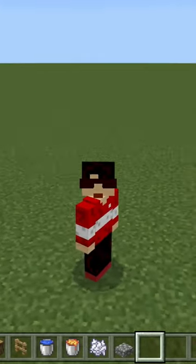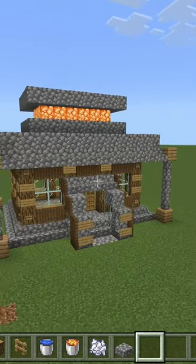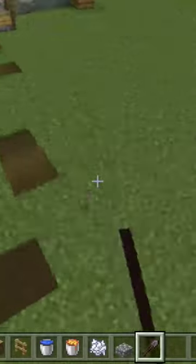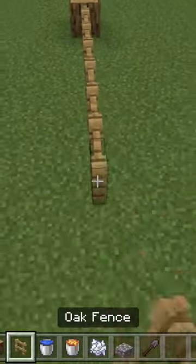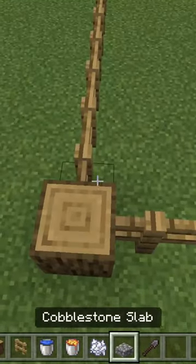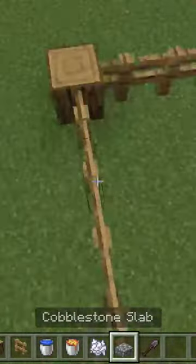Tutorial on how to make your house better. This house is ugly — now we're gonna make it beautiful. First, make a beautiful trail. Next, make a fence, a very long fence, and then put cobblestone slab.